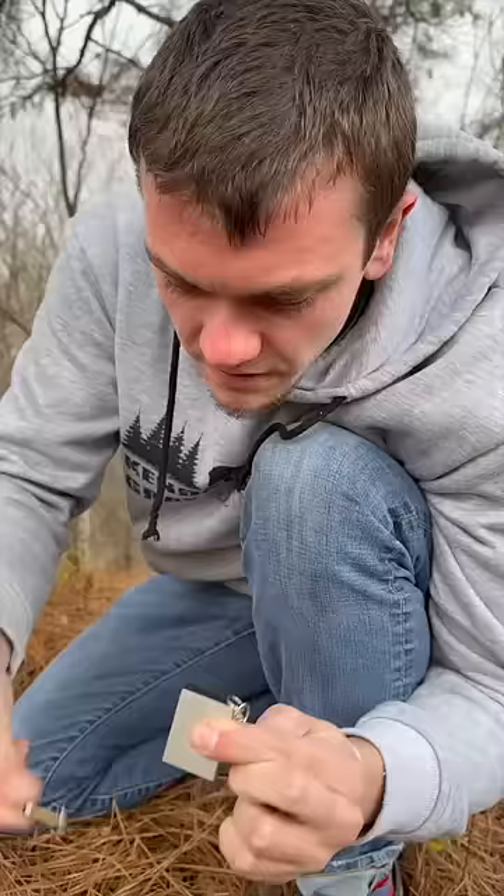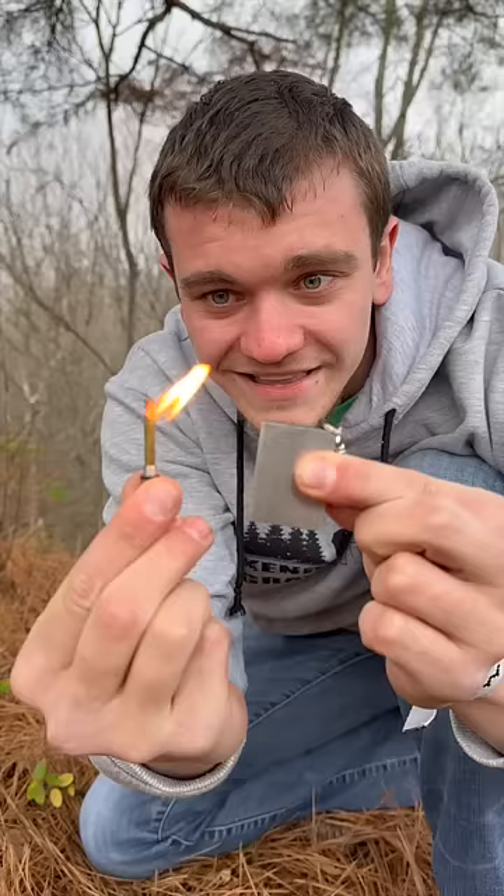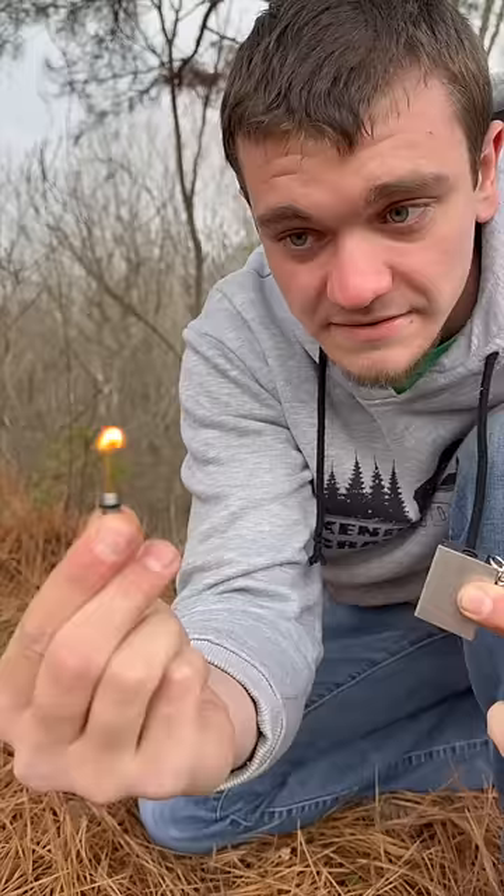There we go, look at that — that is wild. That's a pretty good flame. This thing's been going for probably at least 10 to 15 seconds so far and doesn't seem like it's going out anytime soon.